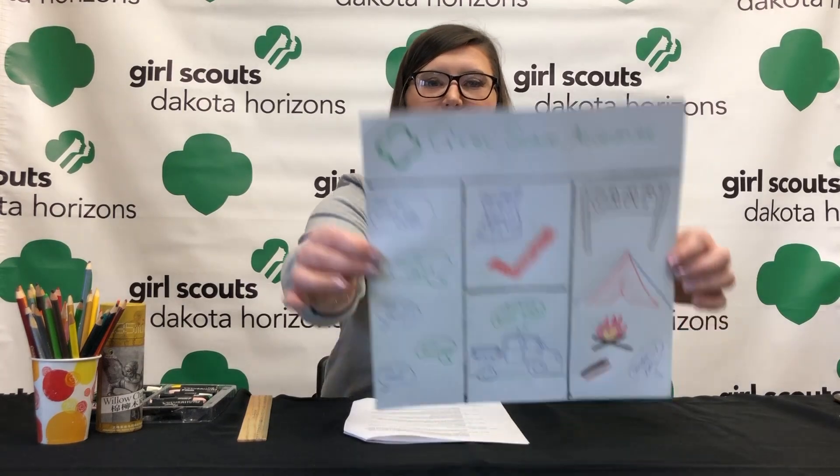Here's our final step — making the comic come to life. Now it's time to add words and you are ready. Here is our comic.